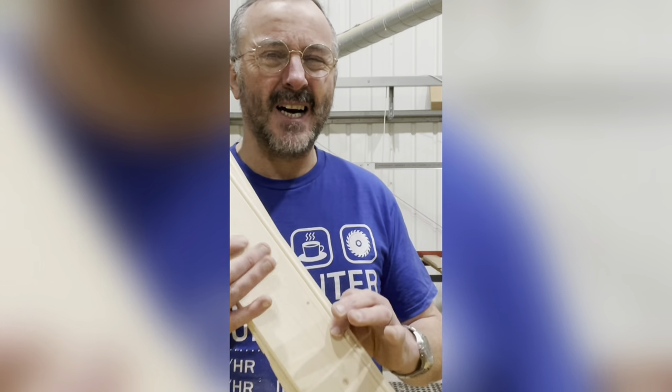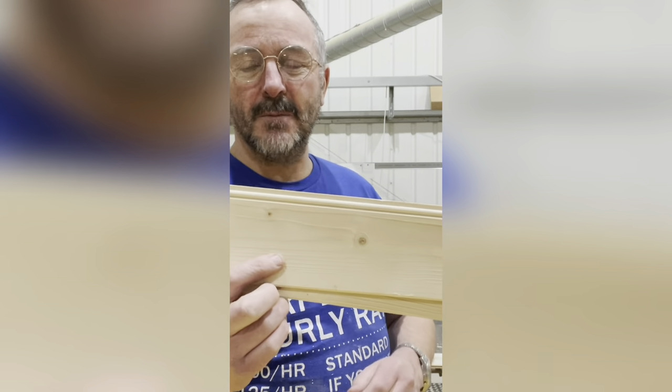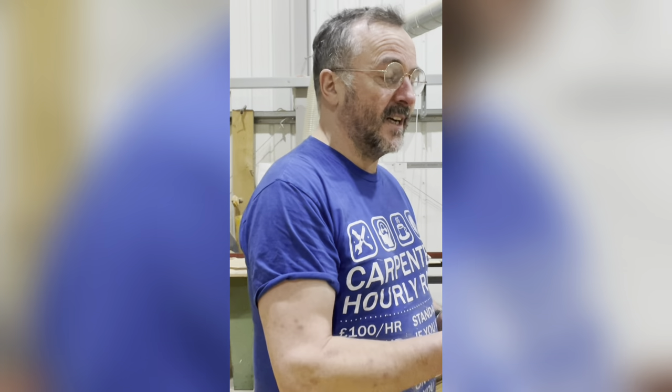I'd steer well clear of this stuff — it's a nasty pine. I think this wood is the one that gives pine a bad name, because people think it's rubbish and don't want to use pine at all. But if you use the Canadian yellow pine or even the redwood pine in the right situation, they are quite decent to use.